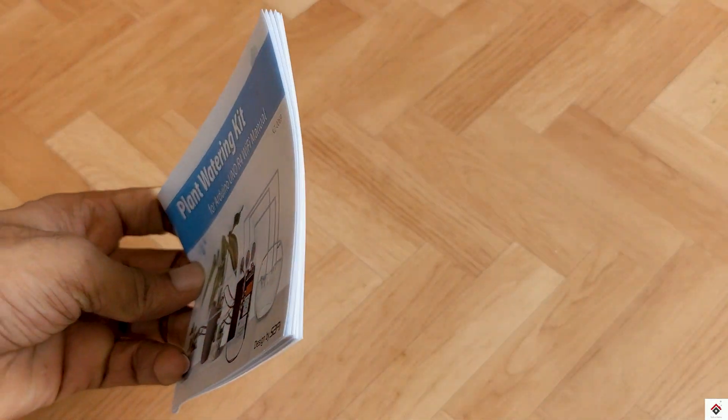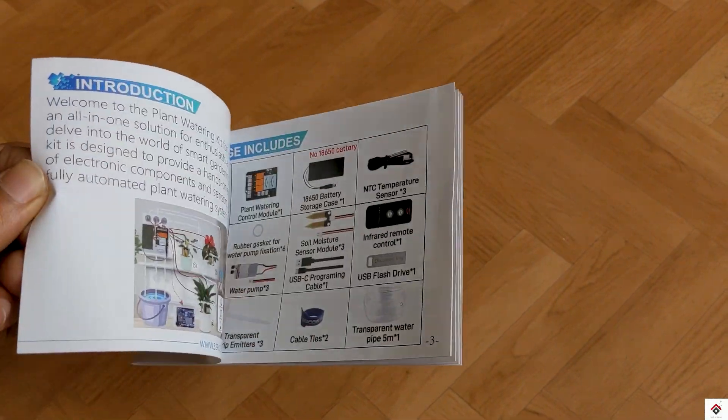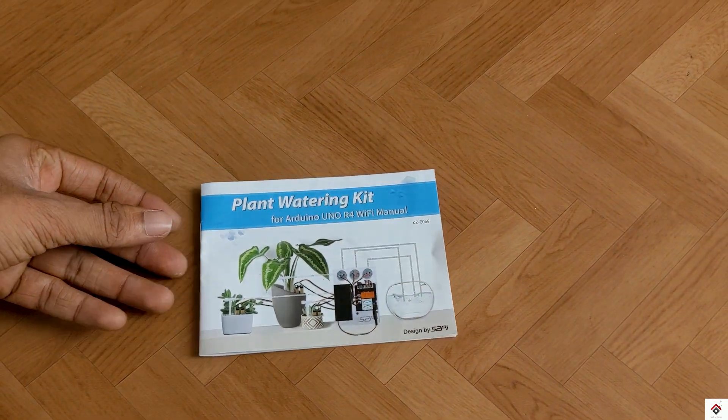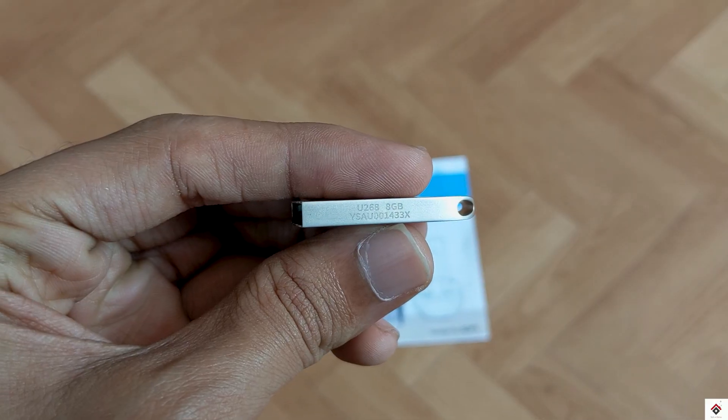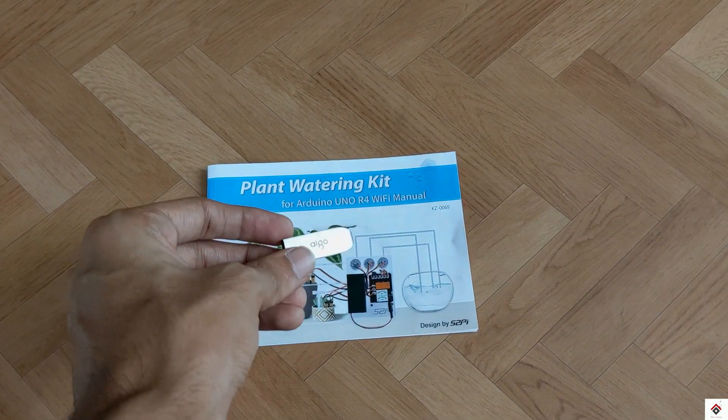At last, we get a mounting frame along with bolts and nuts to keep all the components in an organized way. To help us with the project, they have given a user manual with clear instructions, and we also get a pen drive which has some documents and demo source codes.